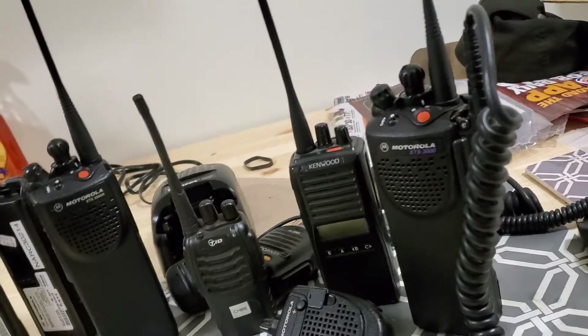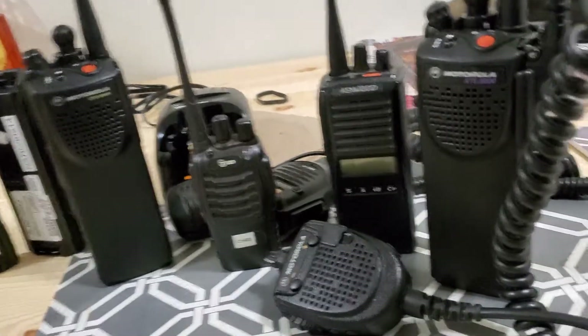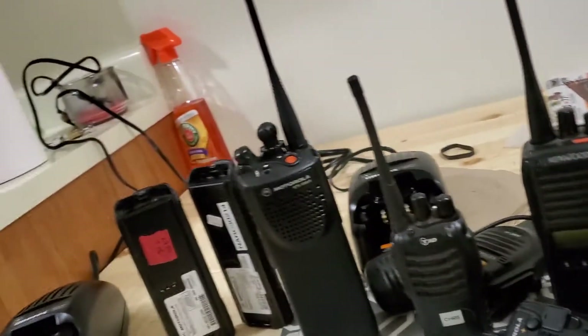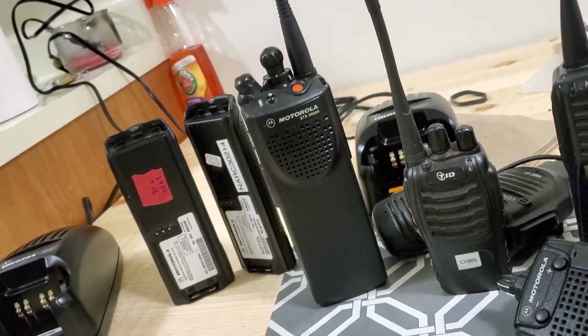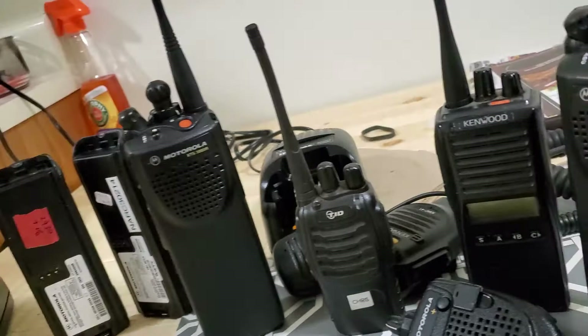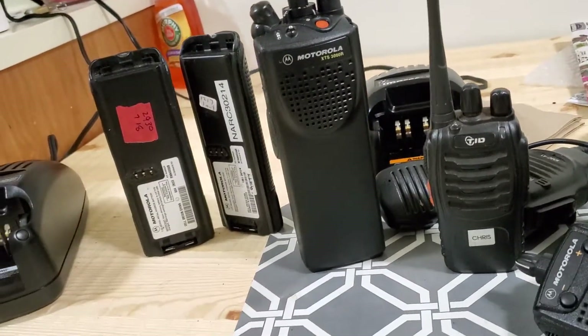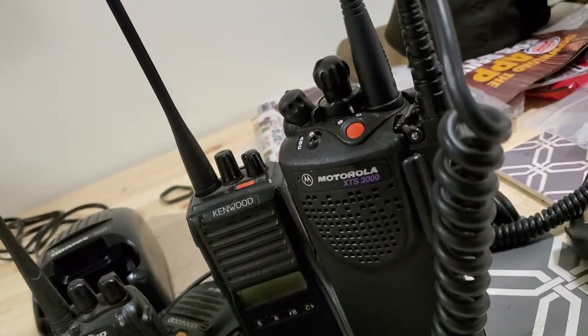Today we're talking about my Motorola XTS 3000 radios. I just got them in yesterday from a website called used-radios.com. The radios worked fine, but I didn't think they were working fine until I ordered some batteries from Amazon — we'll get to that in a bit. I did order two used XTS 3000s, so what can you expect?